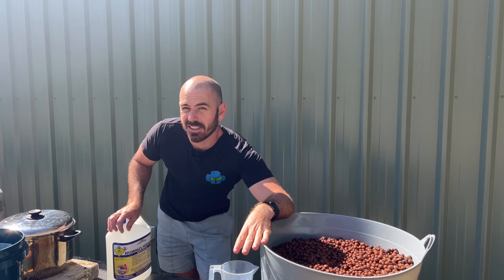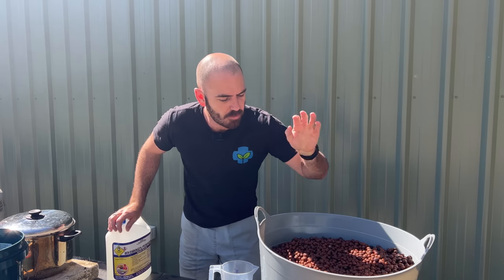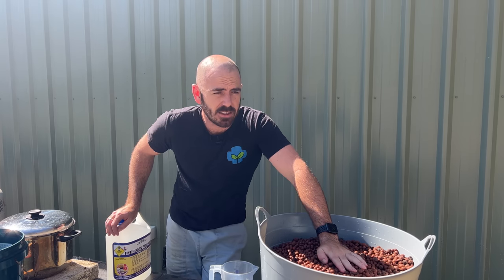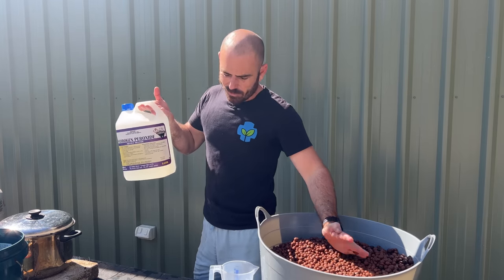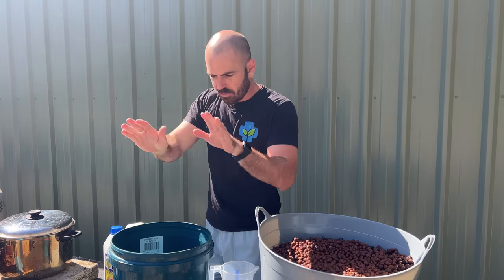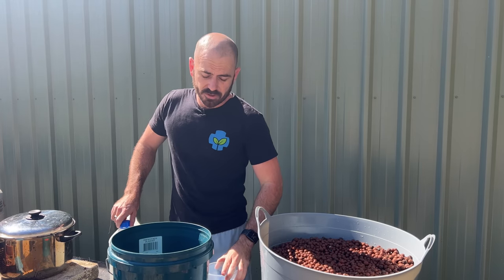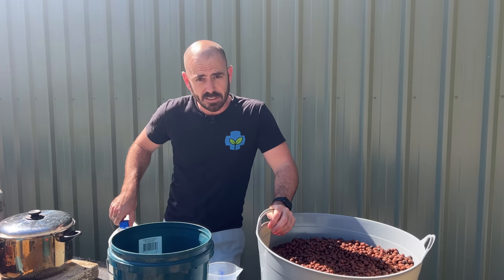I'm going to class this step as optional. The only reason you need to do this is if you have a pathogen or pest you're trying to kill in your grow media. If your plants are healthy, there is likely nothing in here that can cause them harm. However, if you want to be safe, hydrogen peroxide will sterilize the grow media. We're going to dilute 1 litre of 50% hydrogen peroxide into 19 litres of water — that's going to give us about a 5% solution, which will heavily disinfect our grow media.